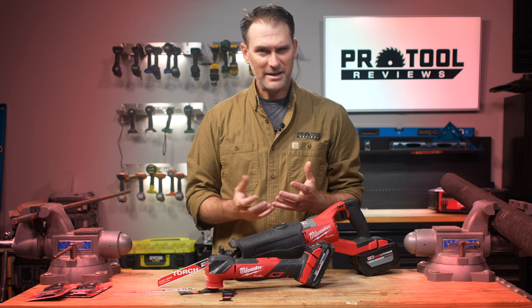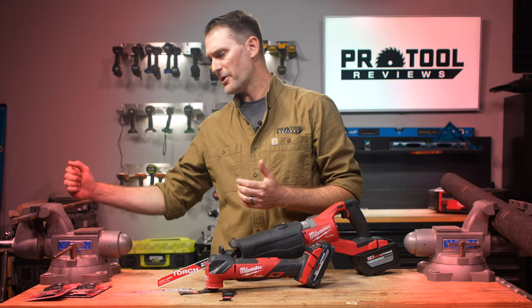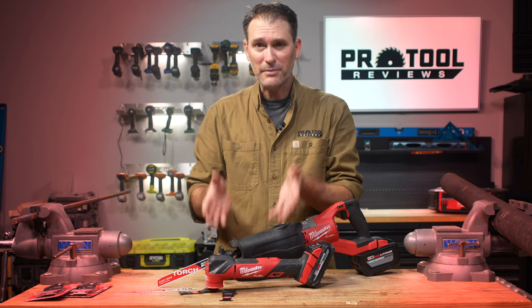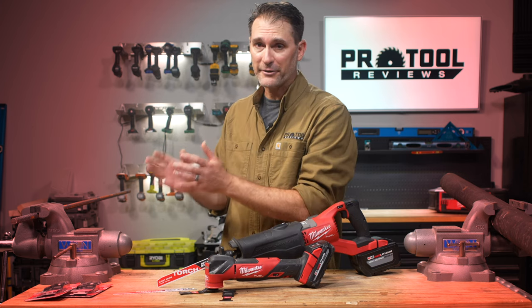We ran a little experiment, because bolts — yeah, screws — sure, threaded rod — okay, cool. But what about number five rebar? We decided to take the Extreme Metal Nitrous Carbide blade and see if we could use an oscillating multi-tool to cut through that rebar, and we can't wait to show you what happened.